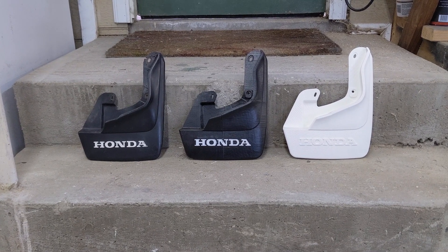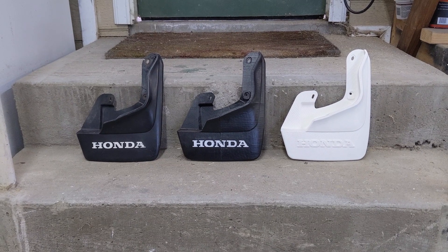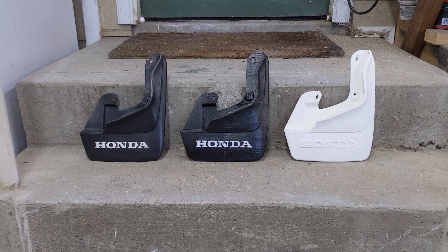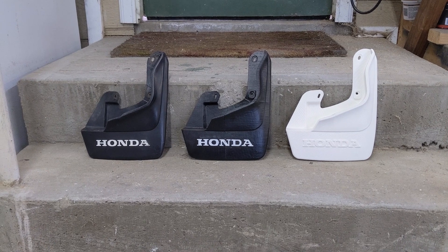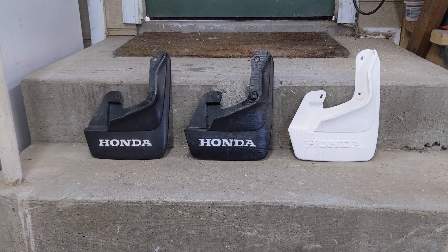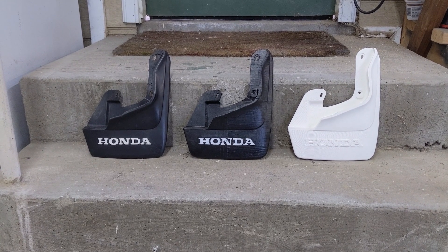I wanted to give a quick project update on the Honda CRX splash guard. I want to say thank you to everyone who watched my previous video. There were tons of comments — people saying they wanted a set, people saying they wanted to do a manufacturing run, asking if they could buy the 3D model from me. Just a huge response, more than I've ever gotten on any of my other videos. So thanks everyone for watching.